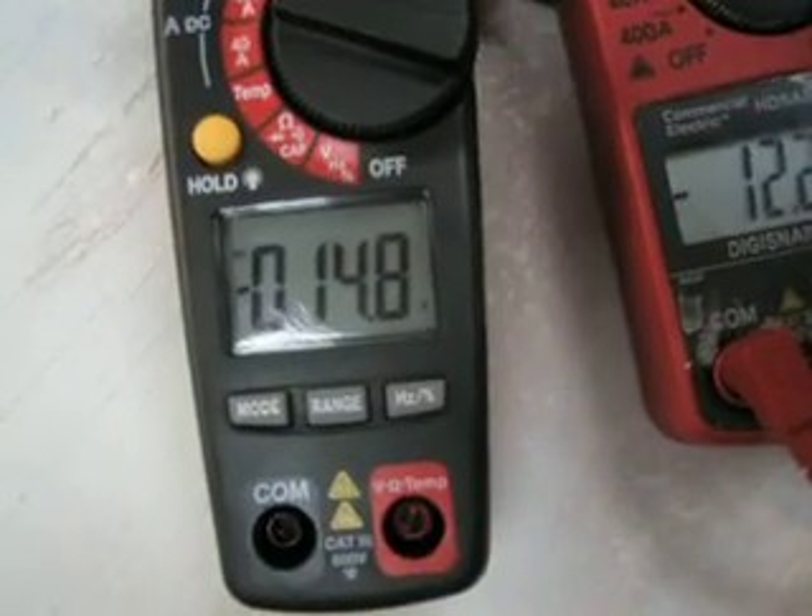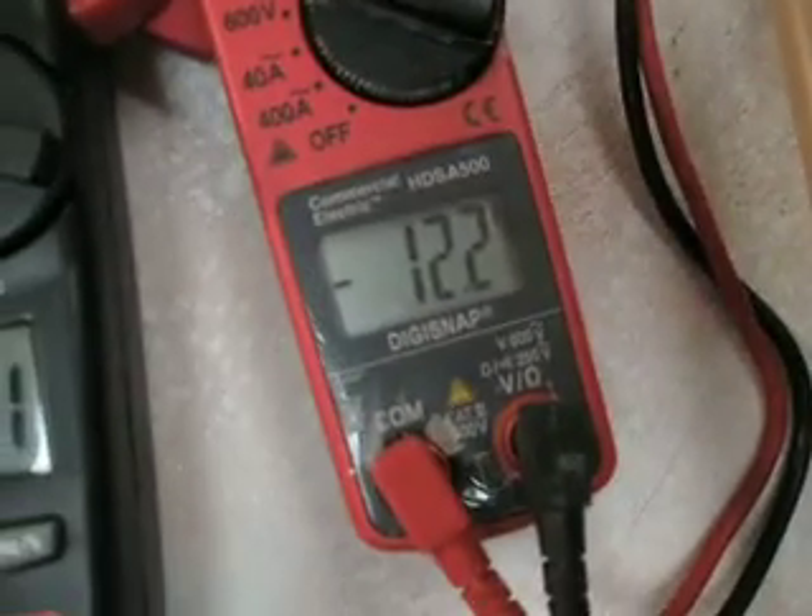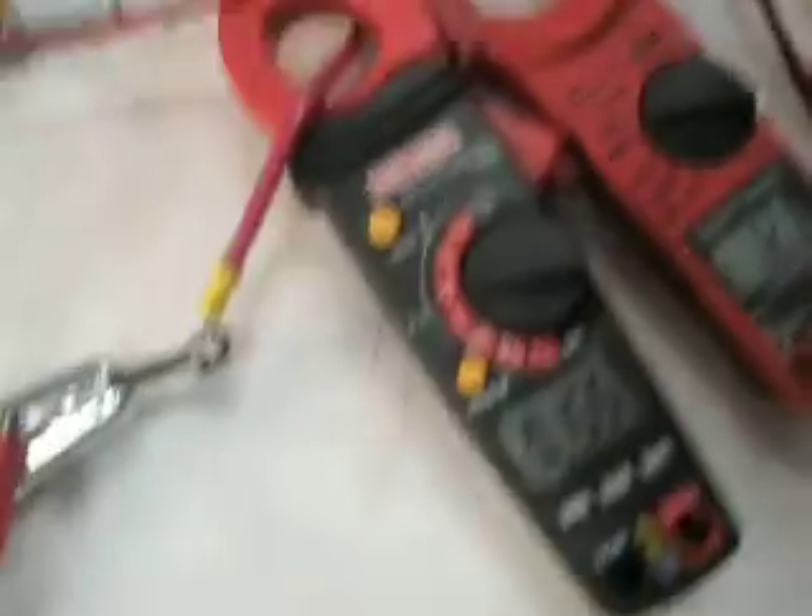Right now we're running about 15 amps at 12.2 volts — pretty normal.